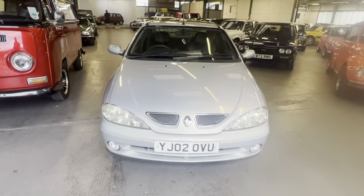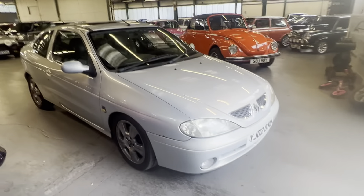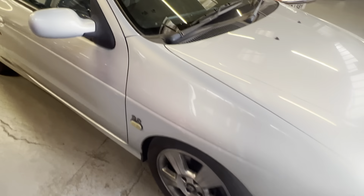2002 Renault Megane coupe, finishing in a nice silvery blue colour with some shadow chrome anthracite wheels. Starting on the bonnet.